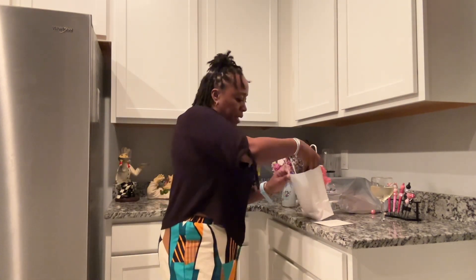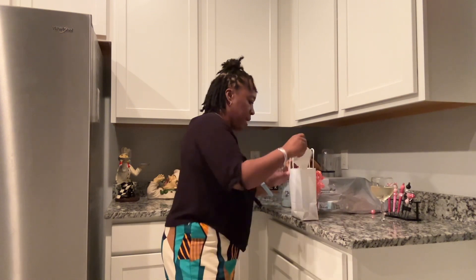She also got me a candle, and I love candles! It smells really good. I thought that was so nice and I wanted to share that with you guys.